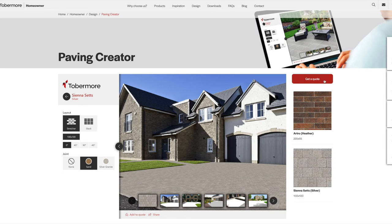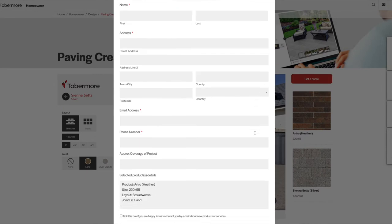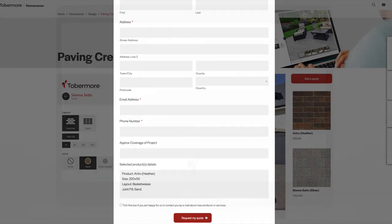If you like what you see, simply click 'Get a Quote' and a paving advisor will be in touch with more details on where to buy.